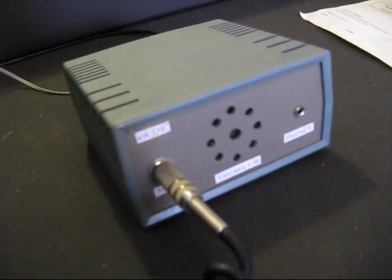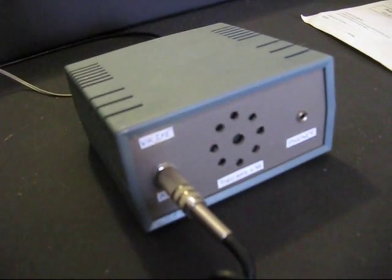VK3YE, VK3MEG — lovely signal Peter, 5-9 plus 10. VK3YE, VK3CBV returning.